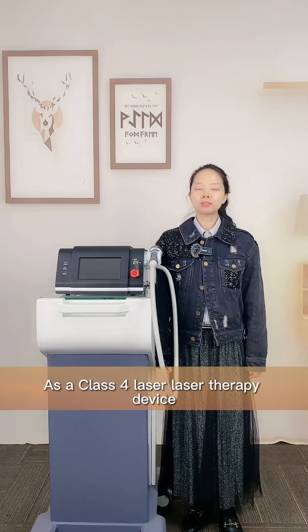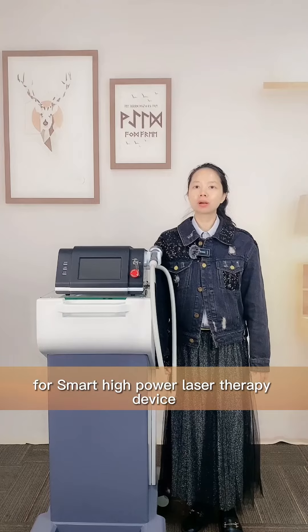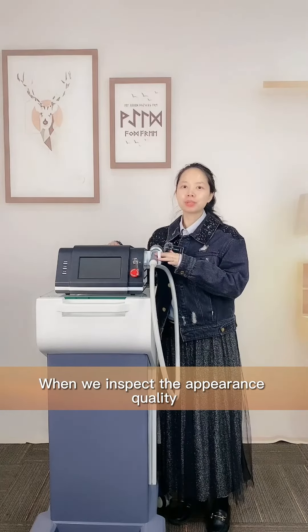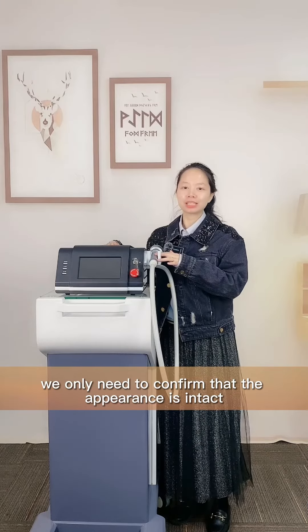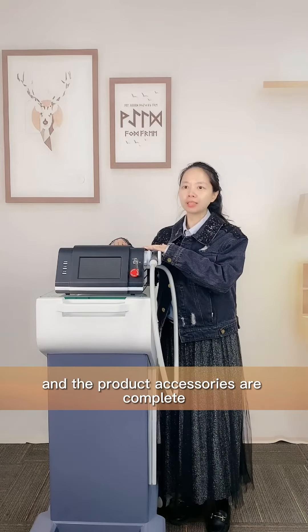As a class 4 laser therapy device, how do we do quality inspection for our smart high power laser therapy device? When we inspect the appearance quality, we only need to confirm the appearance is intact and the product accessories are complete.